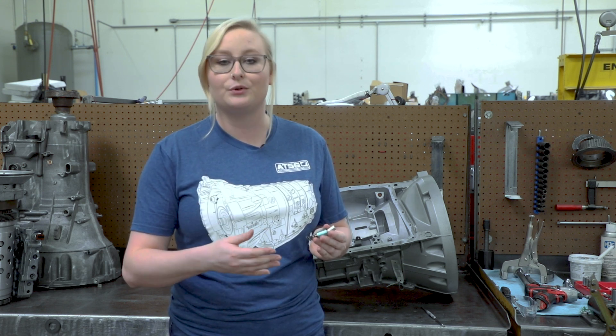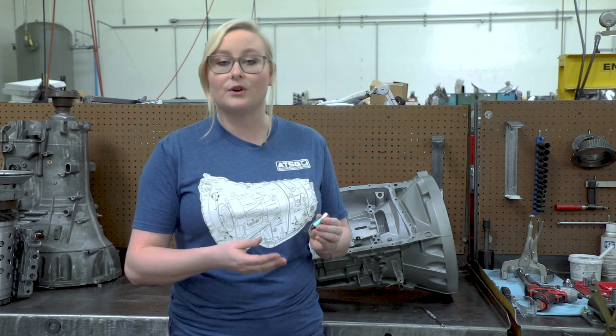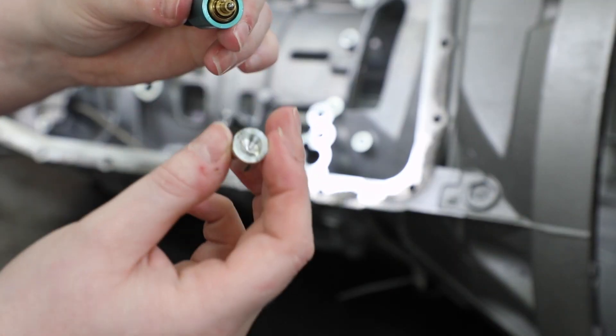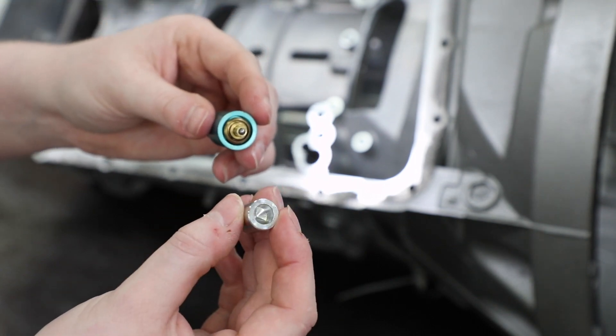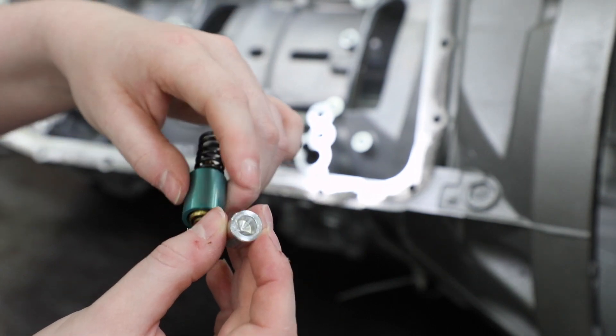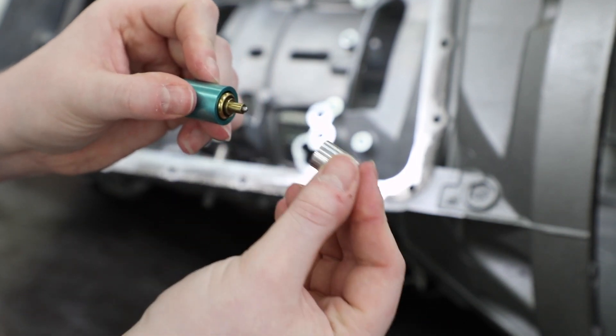That just means we are going to have constant cooler flow. I know we are used to the Ford ones where it was the solid state and then it would have kind of like a rod coming down, but now we have moved on to the spring. Basically, I see a lot of installs where we are going to install it into the case.